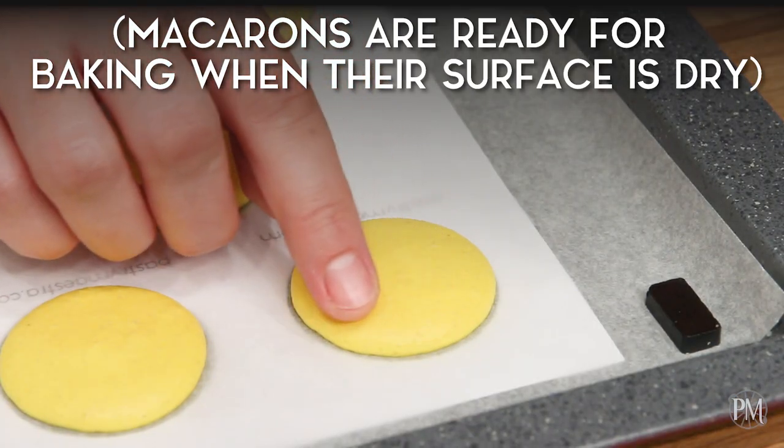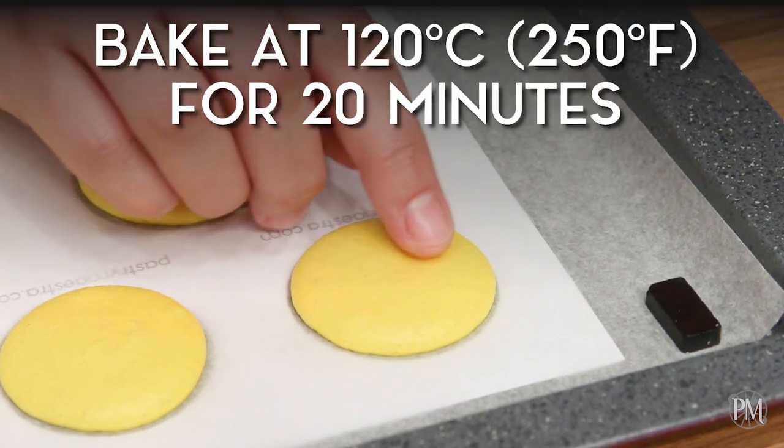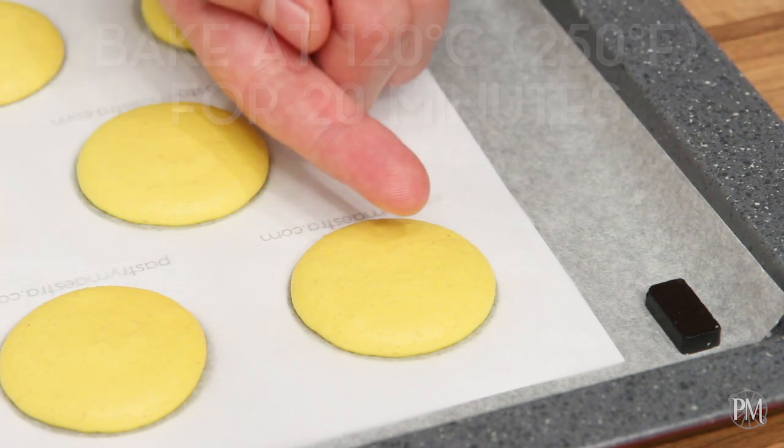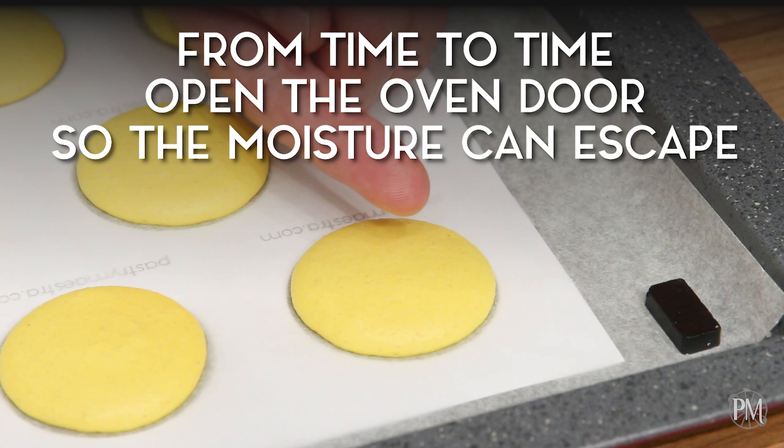My macarons are ready for baking and now I will bake them at 120 degrees centigrade, which is 250 degrees Fahrenheit, for 20 minutes. Every now and then I'll open the oven door to allow the moisture to escape. Then I will leave my macarons to cool down completely.